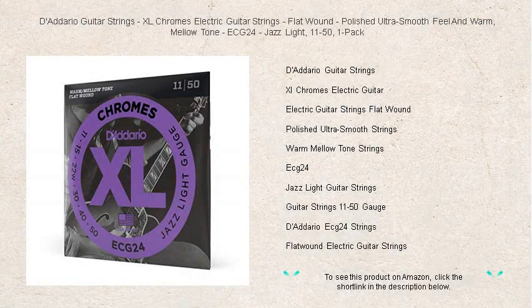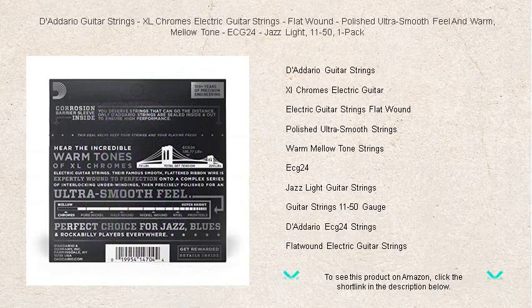Elevate your guitar playing experience with the exquisite touch of D'Addario XL Chrome's electric guitar strings. Our ECG24 Jazz Light Set, gauged at 11-50, offers a perfectly balanced blend of sophistication and durability.